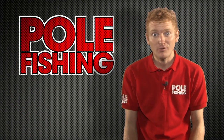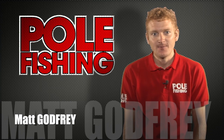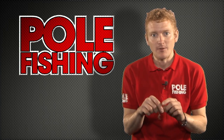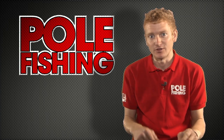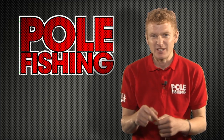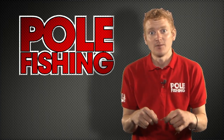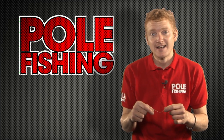Hiya folks, Matt Godfrey here from Pole Fishing Magazine. In the December issue of the magazine I wrote an article about four different rigs for tackling a flooded river, and after this year's summer we had loads of rain and the levels are still up now, so hopefully you'll be able to get out on the bank and put some of the rigs to the test.